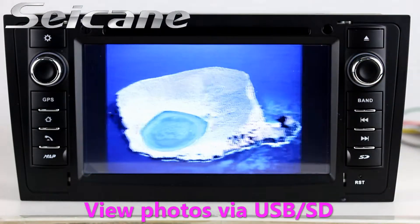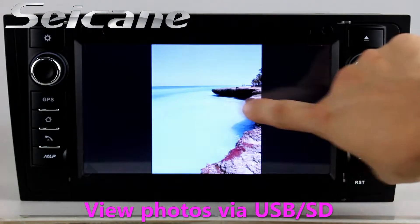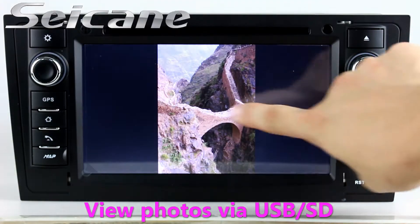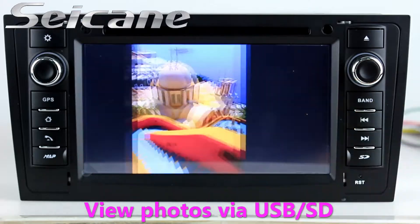Back to the main menu and enter the photo interface. You can view photos by sliding your fingers on the screen.